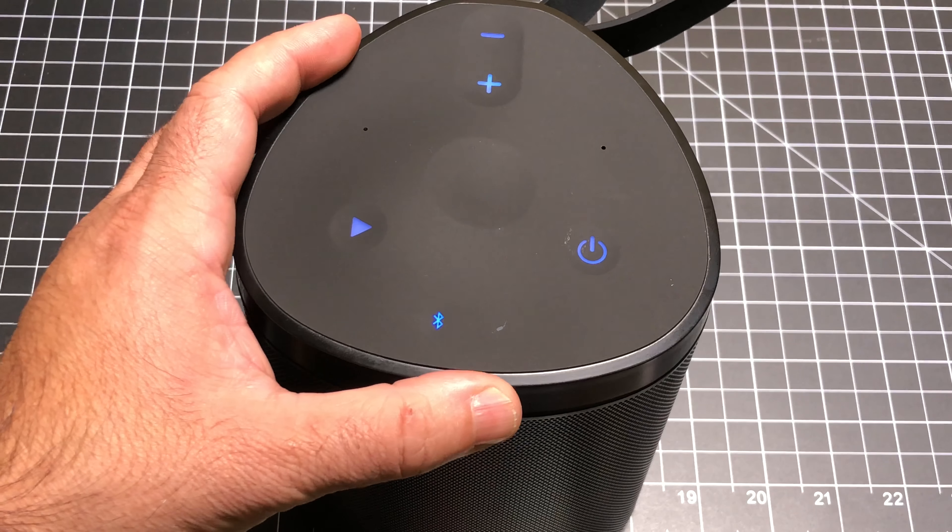This concludes my review of the Makau SoundBoom speaker. If you have any comments or questions, leave them in the comment area below. If you liked the video, give it a thumbs up, and as always, don't forget to share and subscribe.